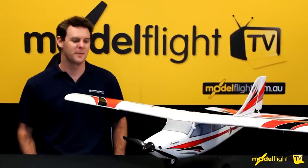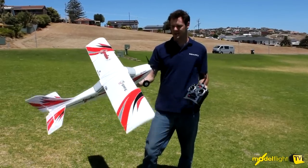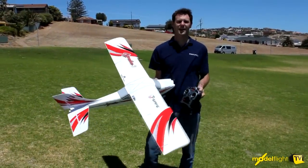There you go guys — those are some of the features of the new Apprentice S. We're going to run this down to Hullet Cope to take it for a bit of a spin and show you the features of the SAFE technology and the electronic benefits this model offers. And here we are at Hullet Cope — we've got the Apprentice S15 out of the box, so we'll take it for a spin and see what we can do today.